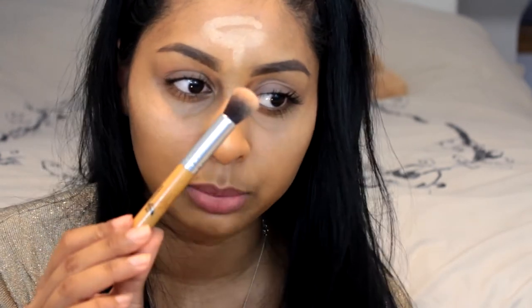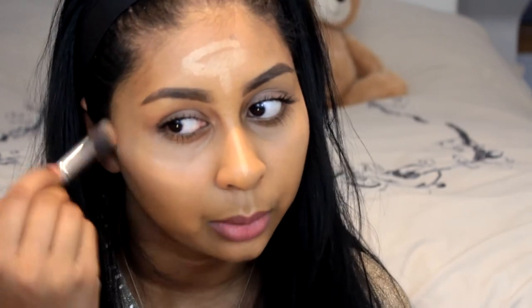After applying all my makeup, I go in with highlight. My favorite highlighter is the Number 7 Instant Radiance Bronzing Highlighter. I apply it on my cheekbones and blend it out with a brush from a set I got off Amazon — I'll leave the link down below.